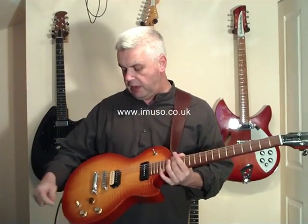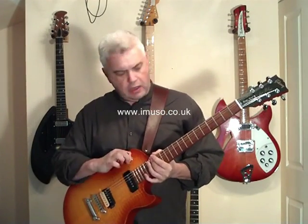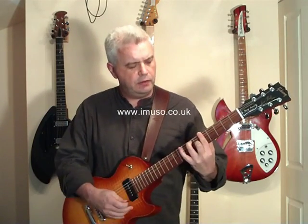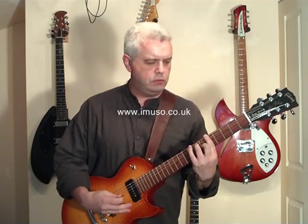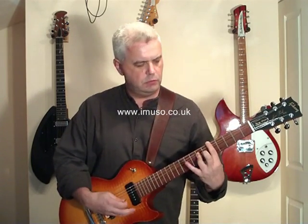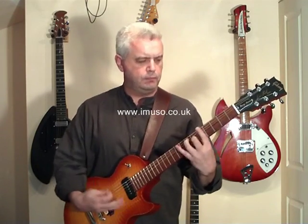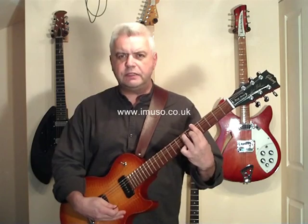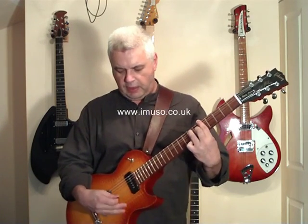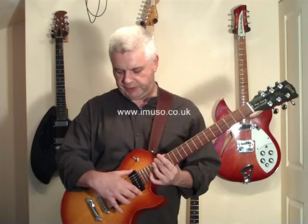Speaking of the sound, let's go and have a listen. I'm going to start with the neck pickup, the P90 — a nice bluesy ring in this sound. That's a very, very pleasing sound. The P90 is a favourite of mine; many guitarists don't like them, I don't know why — it's snobbery. The P90 in the neck position just screams blues at you, so you may as well have one.